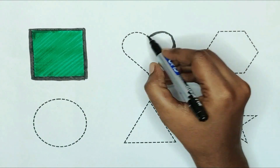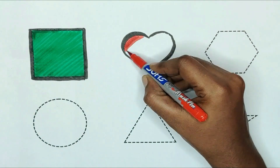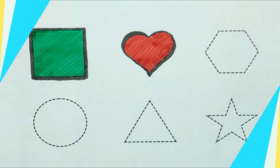Heart. The shape is heart. Red color. The heart is red color.